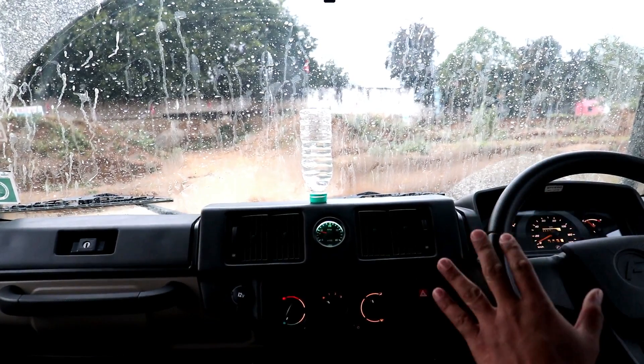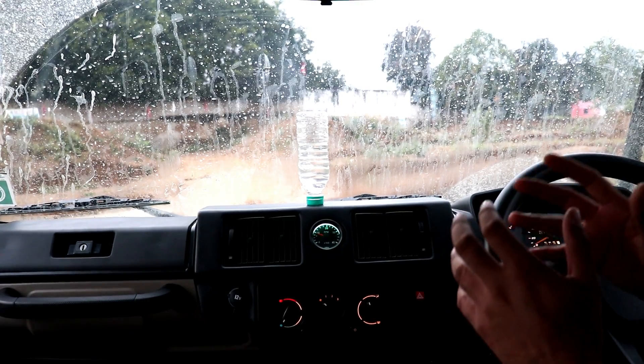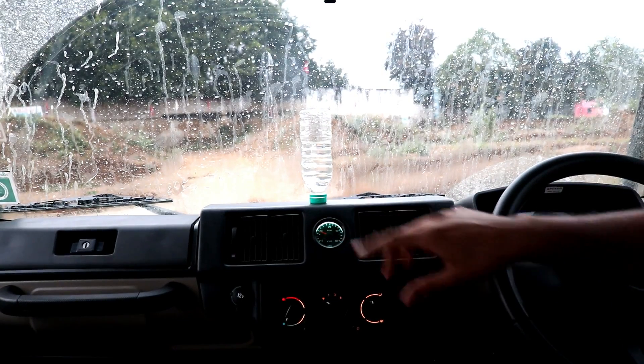The Gurkha is idling right now. This is not your butter-smooth SUV — this is a hardcore off-roader. You can see the water is hardly shaking. It's at idling right now.